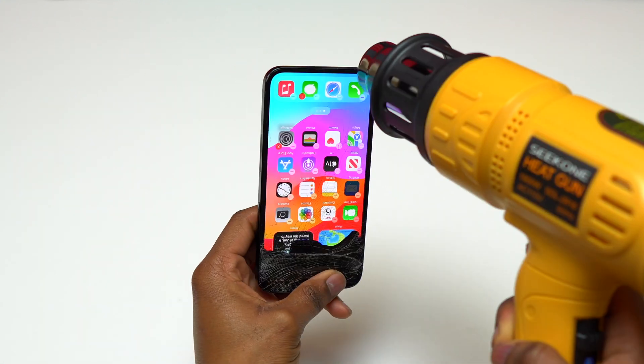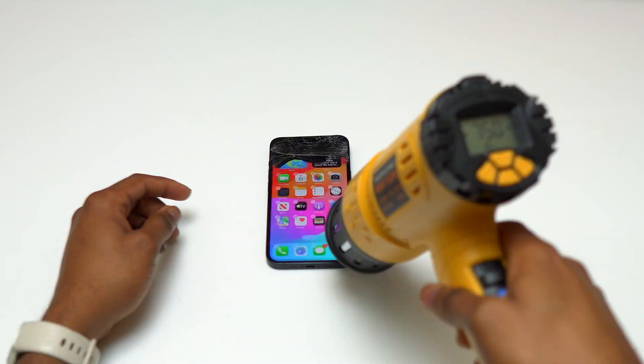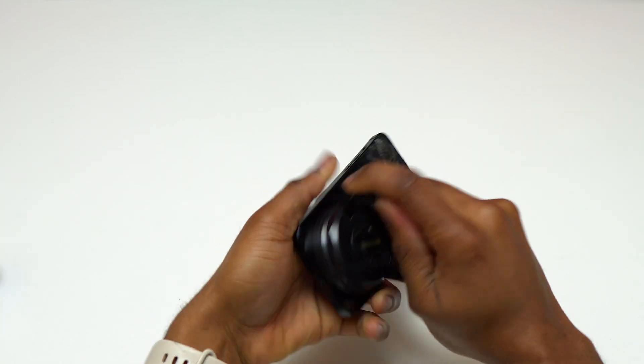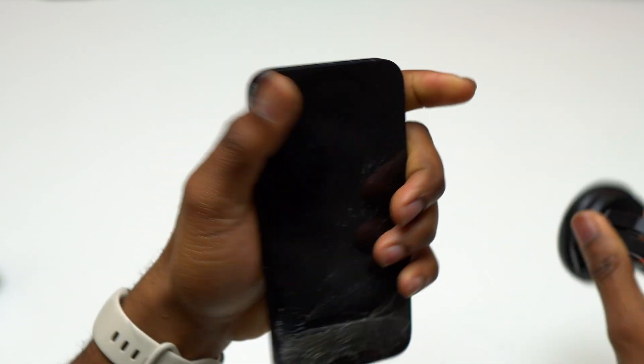Now I'm heating the front of the device in order to soften the double-sided tape that is between the screen and the frame of the device. I'm currently using a heat gun, but you can use a hair dryer to do this, but it is going to take much longer since the hair dryer does not have the same heat output as a heat gun.